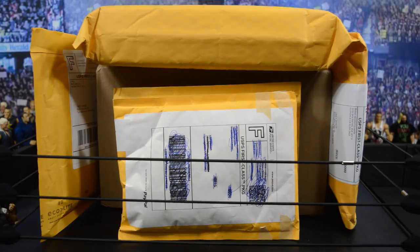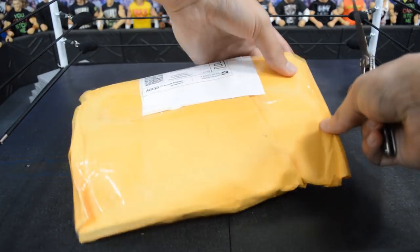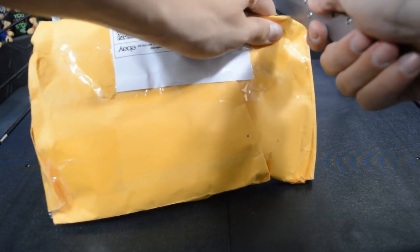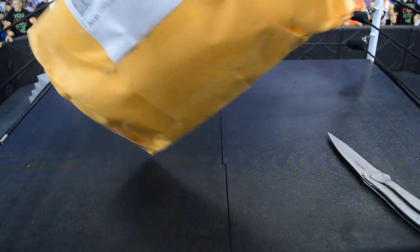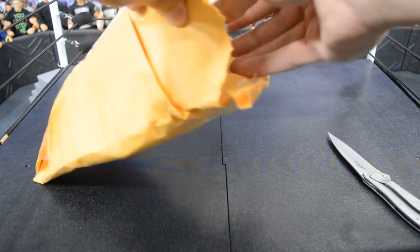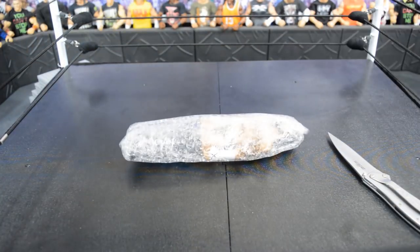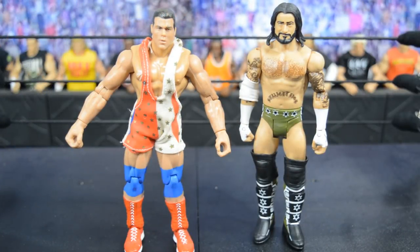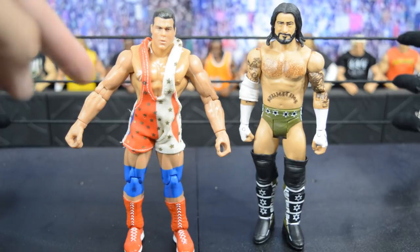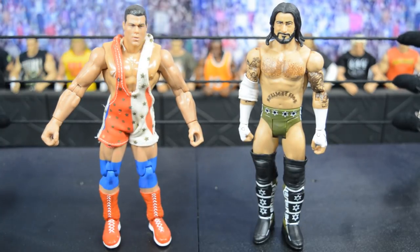The first package is from eBay. Now that I'm feeling it, I do remember what's in here — it's two figures, one Jakks and one Mattel. Sliding the two figures out, they are packaged really, really well, which is always nice. The first one is this Jakks Curt Angle and it does have the cloth singlet on there.